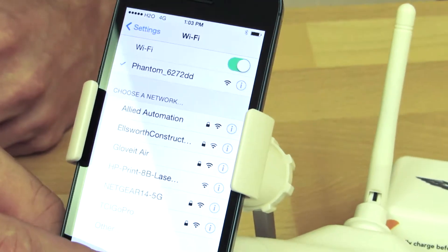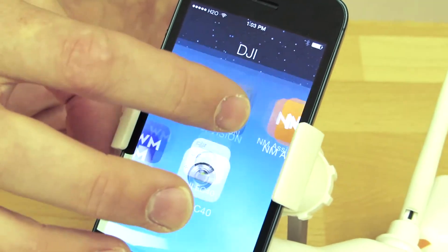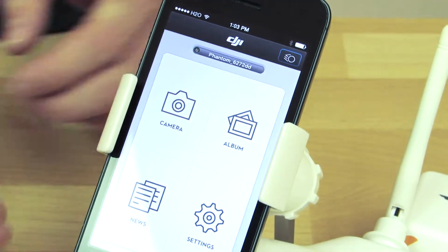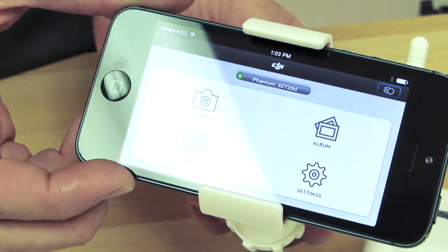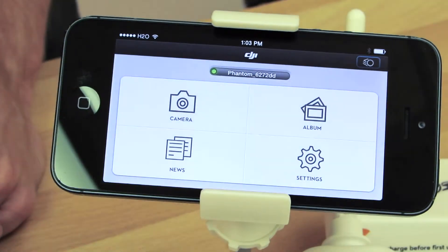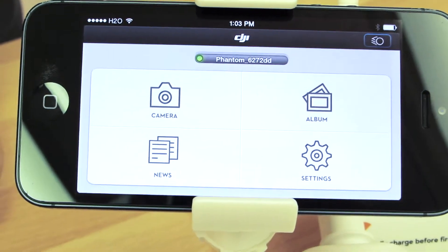Once it has connected, go to the DJI Vision app and open it. You are able to turn the phone horizontal in order to get a better view of the camera, and as you can see at the top it is connected to the Phantom itself.